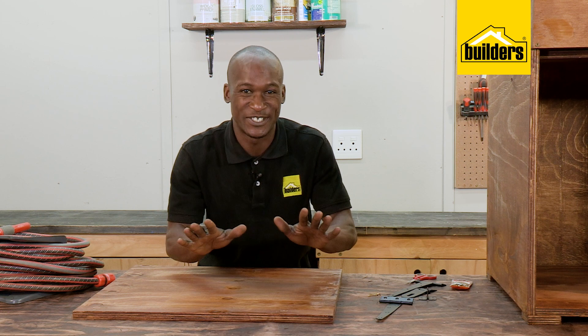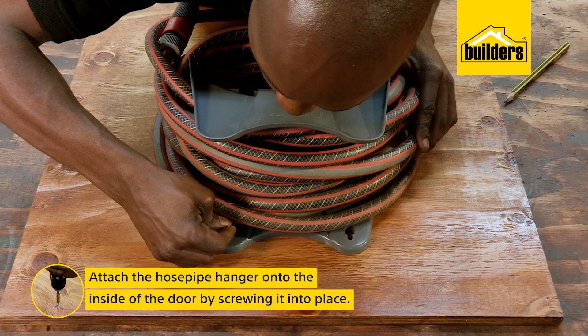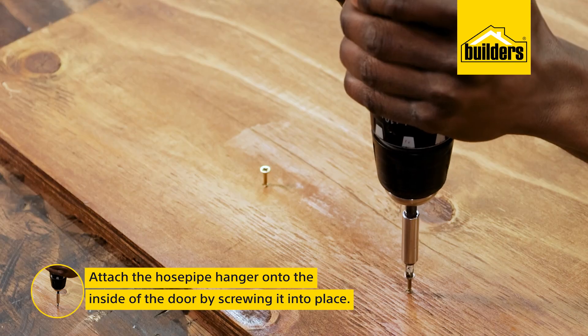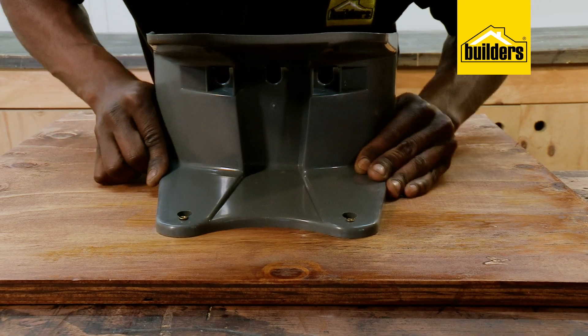The sealant is dry. I can now attach the hose pipe hanger onto the inside of the door by marking it and attaching it with two screws in the dedicated slots, making sure to leave enough room around for the hose pipe to hang.